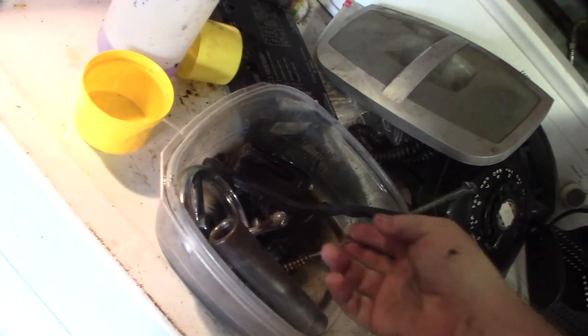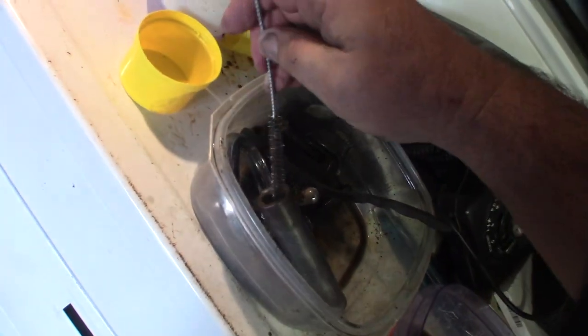Using these little engine oil galley brushes to get into the recessed areas - there's a lot of oil down in there.